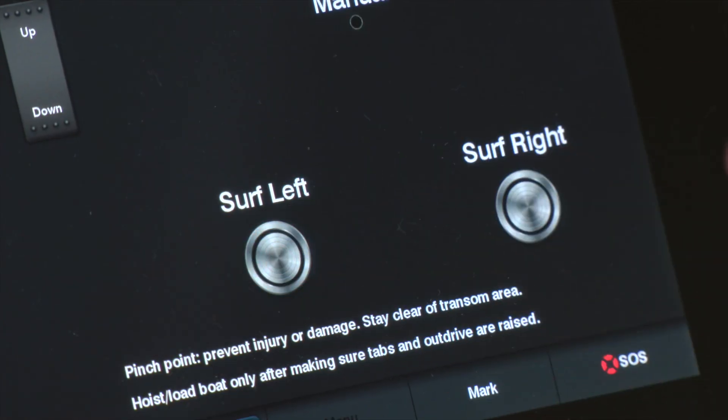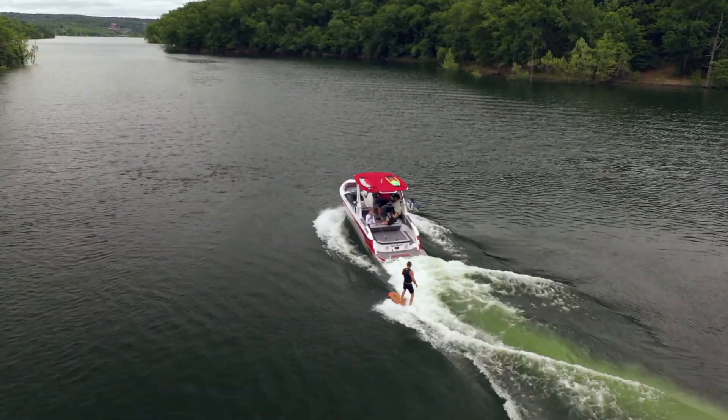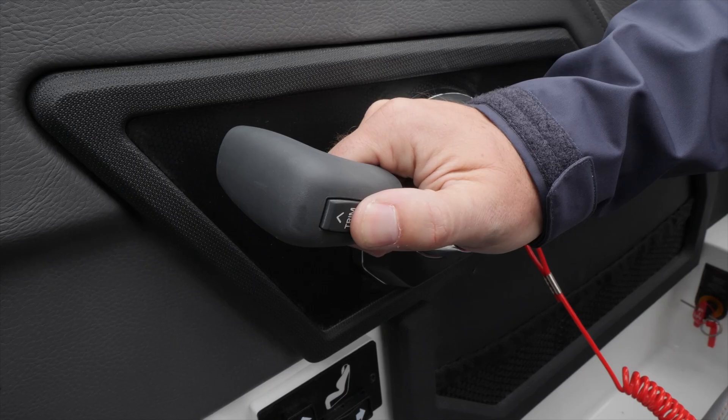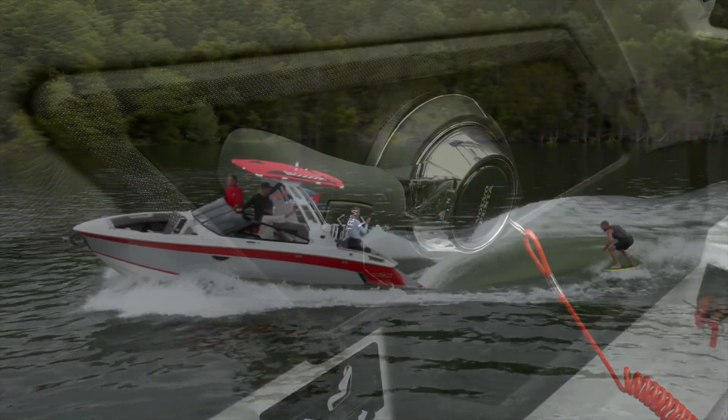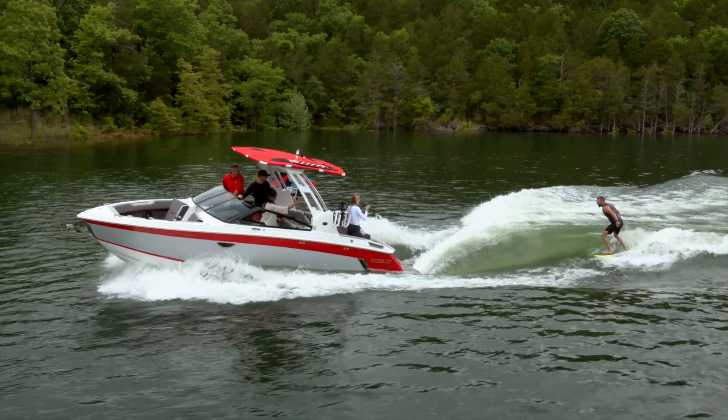Select which side you would like to surf on using the custom Garmin surf screen interface. When the surfer is ready, slowly pull them up and the boat will automatically adjust the trim to the factory setting. If you want a different setting for the drive trim, you can manually adjust and the boat will hold that setting until another change is made or the key is turned off.